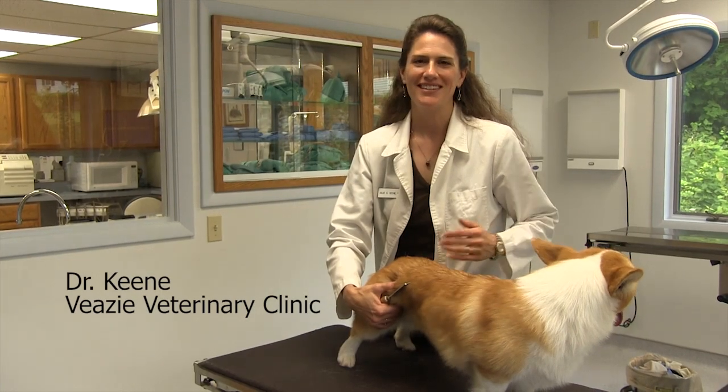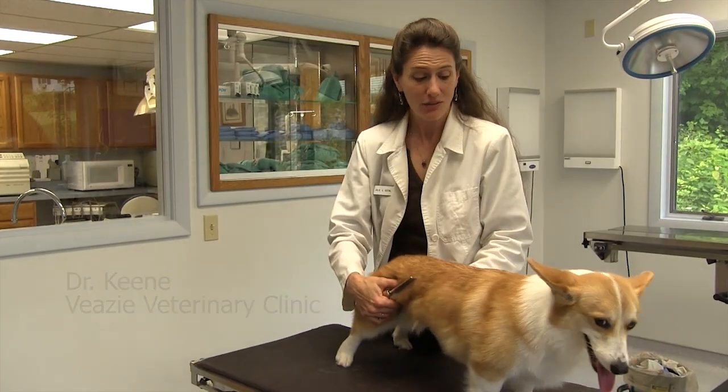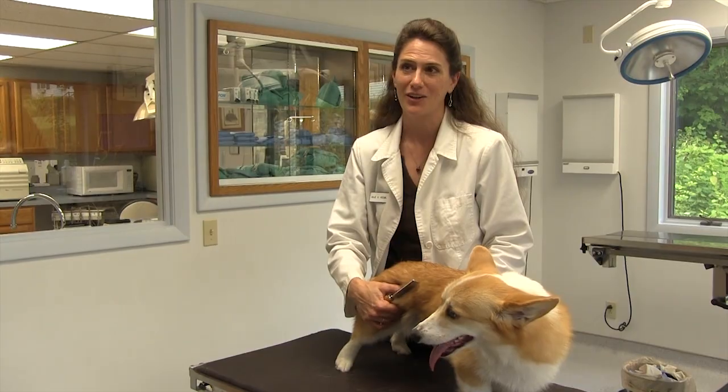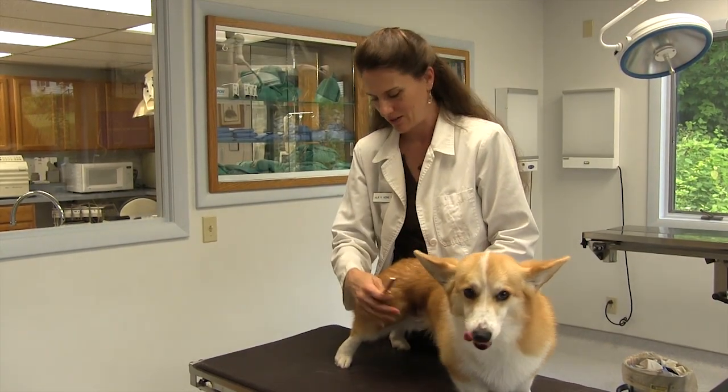One of the common questions that people have is about grooming their pets, and a really good way of getting rid of the undercoat, especially in a double-coated breed like a corgi, is actually a flea comb. It's a wonderful tool for getting rid of that undercoat.